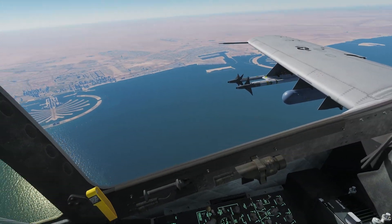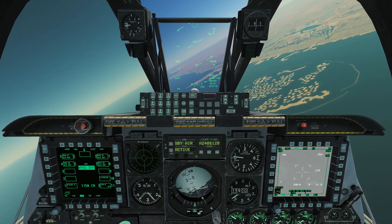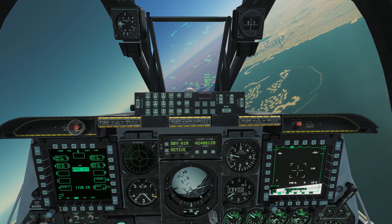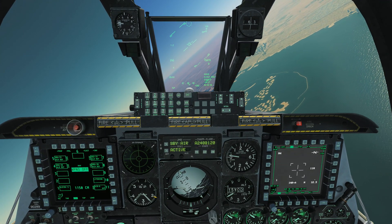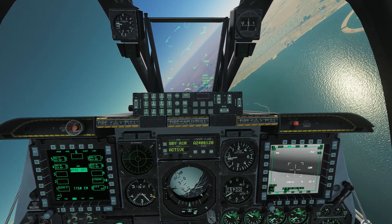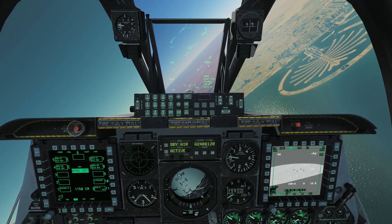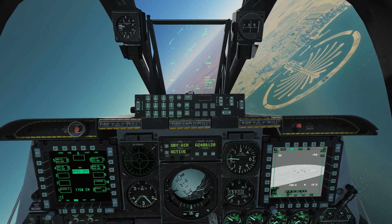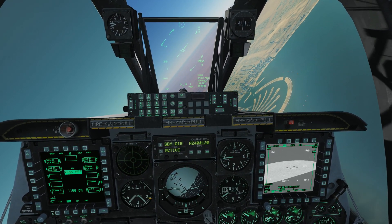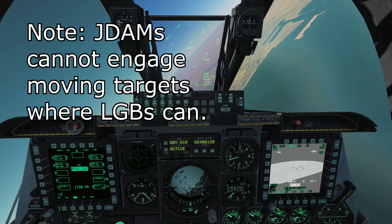Here's a really nice thing about JDAMs — because they are GPS guided, they can actually glide themselves a pretty good distance. A little bit limited in the A-10 compared to something like the Hornet, but you can still get a fair bit more distance out of the JDAM. And remember, they are completely fire and forget. Let's make our HUD SOI.